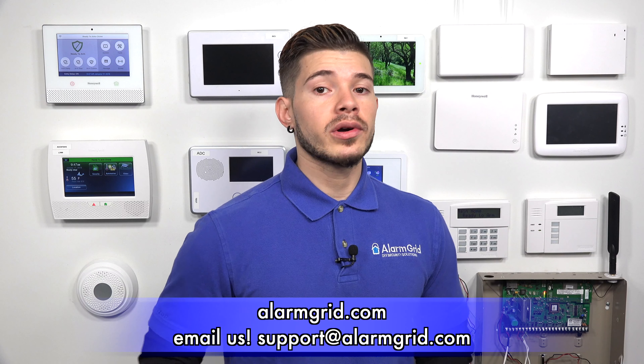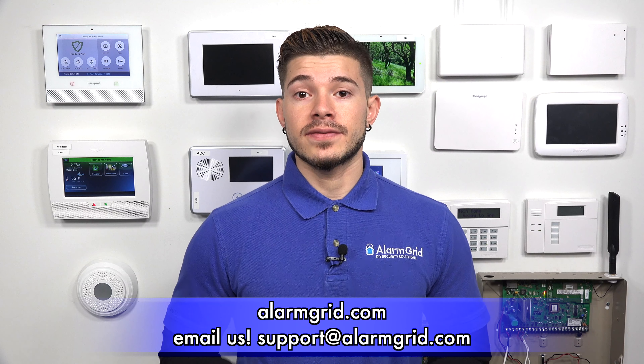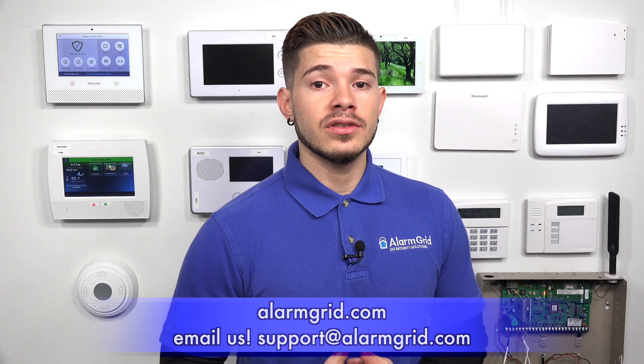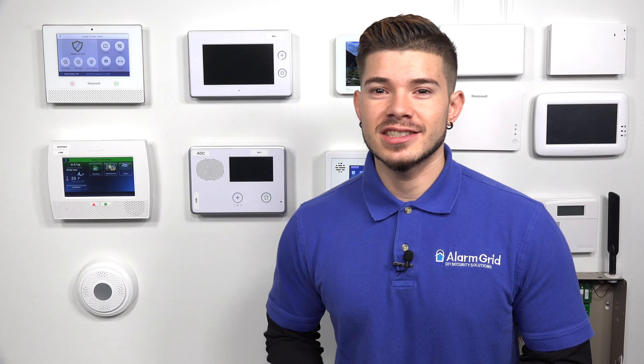If you guys have any questions about the SEM and about what Vista system it's compatible with and what features it will give you, feel free to email us at support@alarmgrid.com. If you found this video helpful, make sure you hit like, subscribe to the YouTube channel, and enable notifications so whenever we upload new content, you get notified. I'm George — I'll see you guys next time.